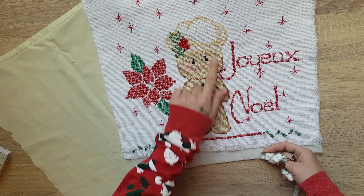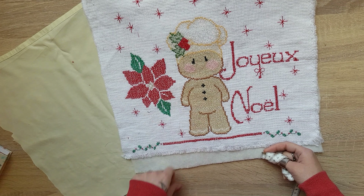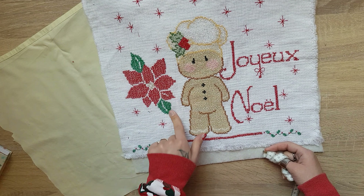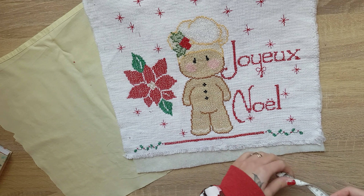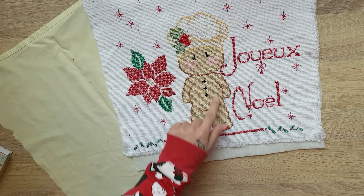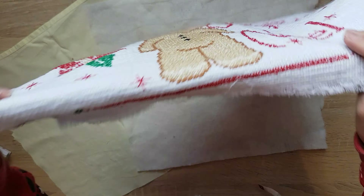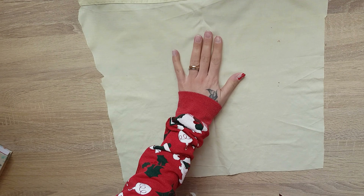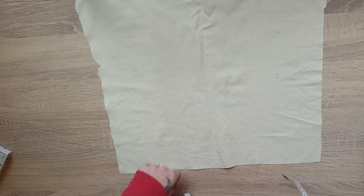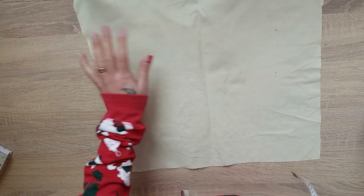Io ho voluto fare questo omino di pan di zenzero, perché sarà per il forno e quindi secondo me ci sta molto bene in cucina. Ho aggiunto questa stella di Natale e la scritta Joyeux Noël. Questa misura 39,5 cm x 37 cm. Poi servirà anche dell'imbottitura degli stessi centimetri, e un altro pezzo di tessuto sempre degli stessi centimetri. Io lo volevo fare rosso, ma non avevo la stoffa rossa, allora ho preso questa stoffa gialla, ma tanto non importa perché verrà sul retro.